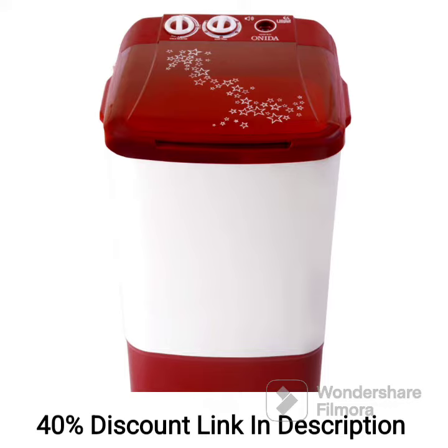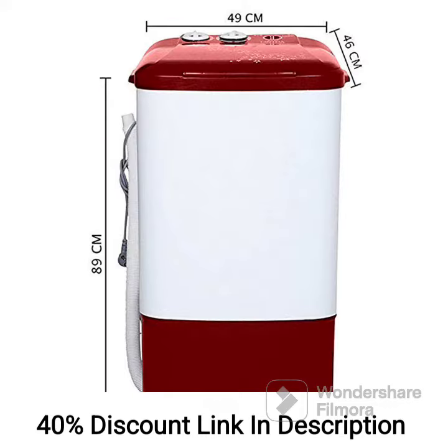Feature 1: Capacity. With a capacity of 6.5kg, the top load washer is suitable for small to medium-sized families, accommodating a decent amount of laundry in each cycle.